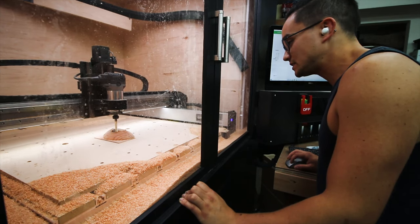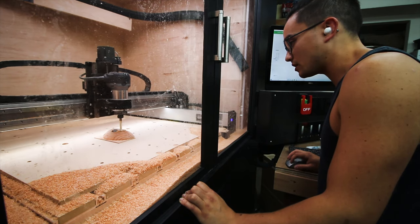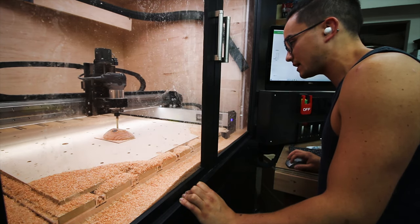Oh my god. Is that giving you a butt pucker? I do not want it hitting that bolt.